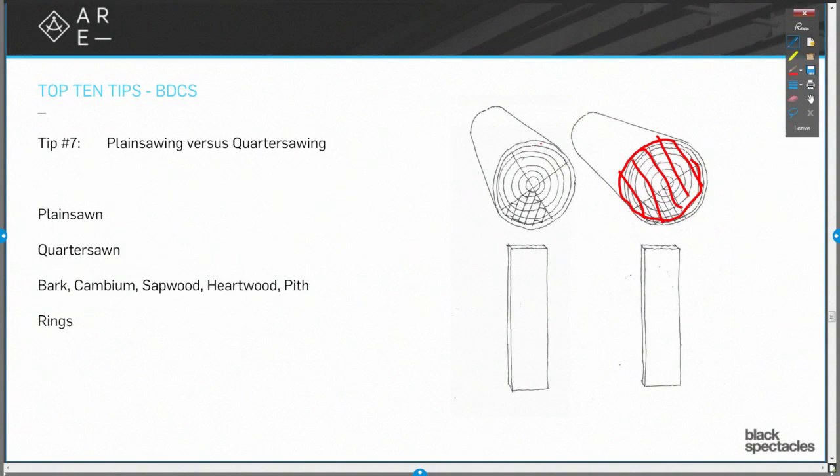If I'm doing a quarter saw, I'm going to take that log and I'm going to saw it into quarters, and then cut it out like that. So what's going on there?